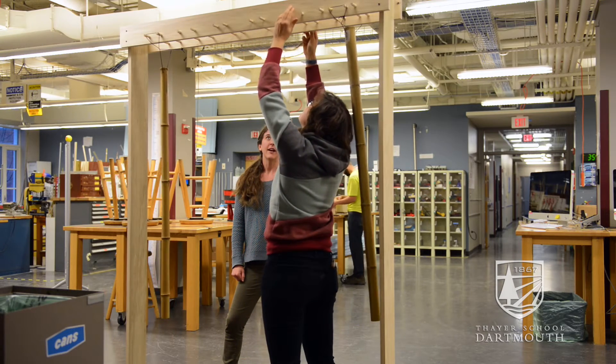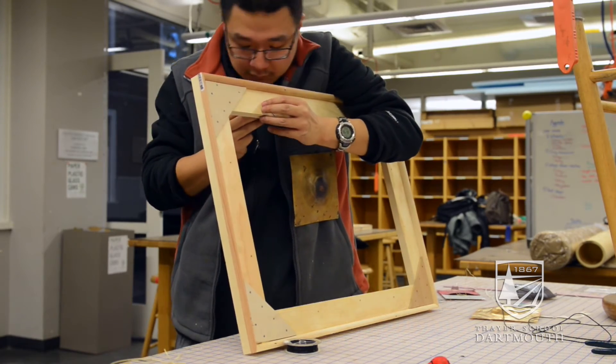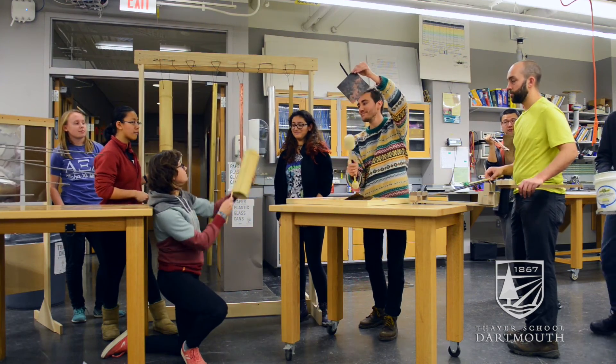I would definitely recommend it to other students, because you don't have to be an engineer or a music major to take this course. As long as you're willing to learn and really challenge yourself, this course could be for anyone.